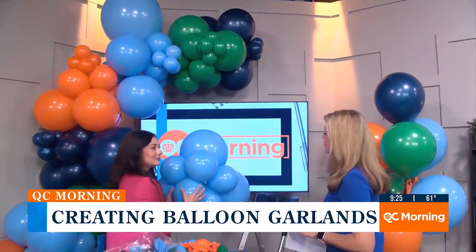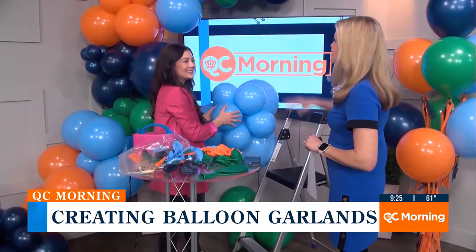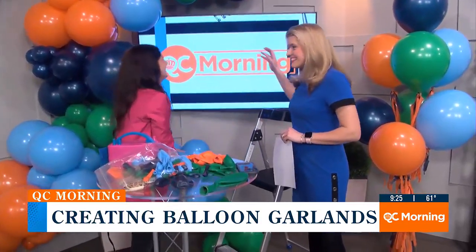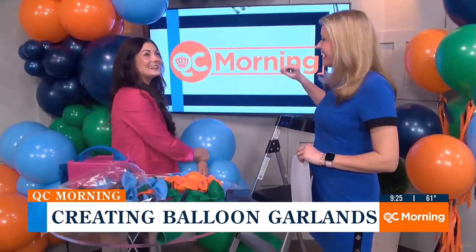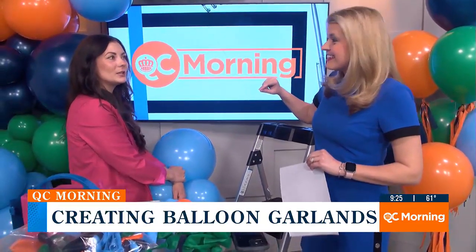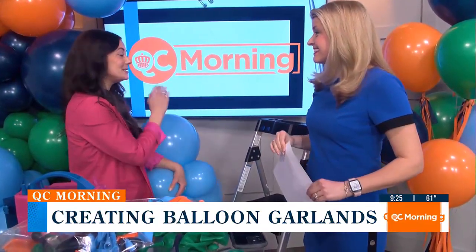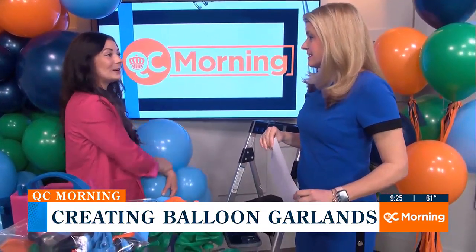How long has Pop Charlotte been around? It'll be officially three years next week. And how many balloon garlands do you think you're making on a regular basis? My booking system said I did almost 400 last year — and that's not even DIY kits, that's just me doing balloons for people here in Charlotte.